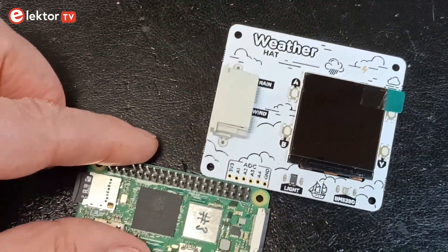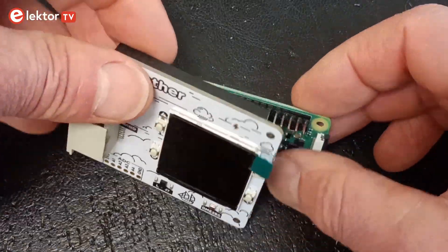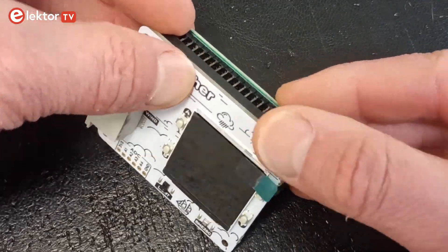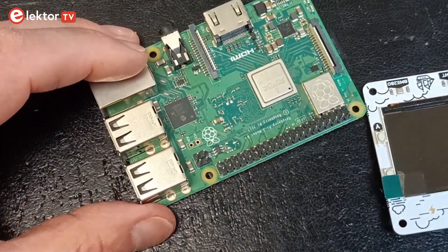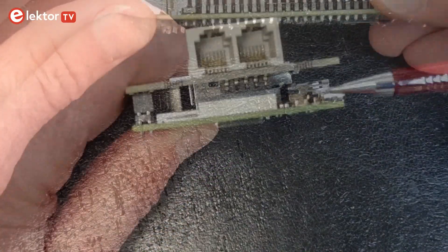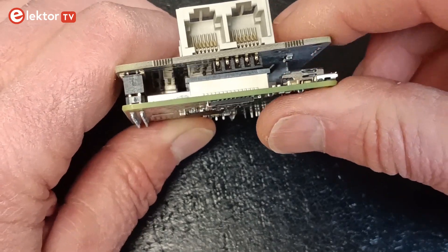The Weather Hat plugs onto any Raspberry Pi equipped with the 40-pin extension header. I use the Raspberry Pi Zero 2W. When plugging it on a full-size Raspberry Pi, make sure to use the included standoffs to avoid conflicts between the hat's I2C connector and the Pi's display connector.